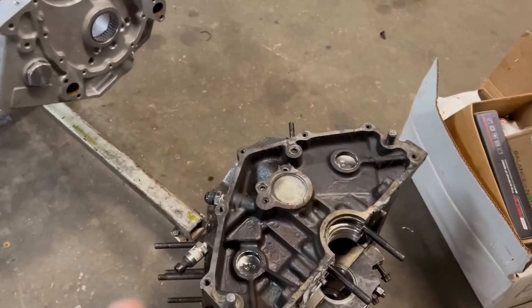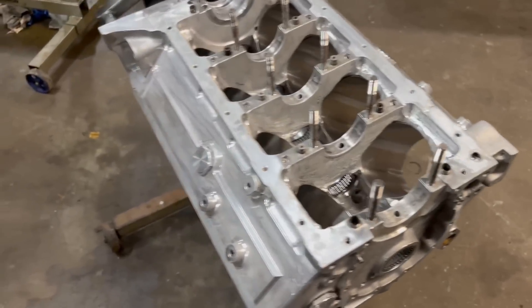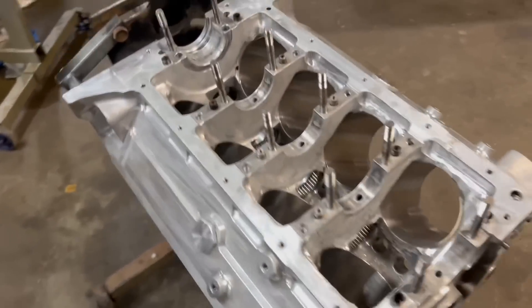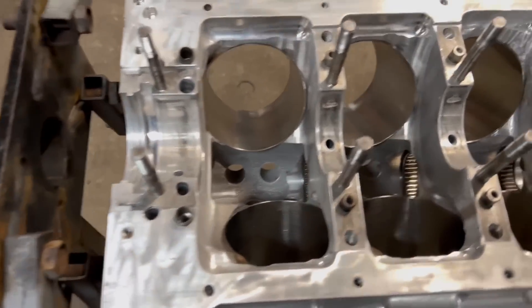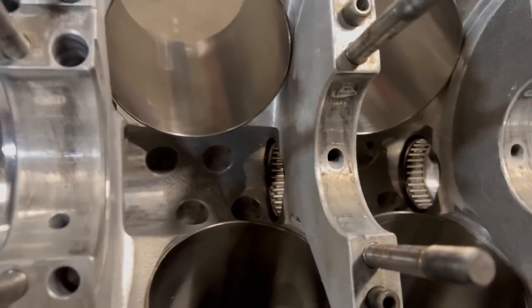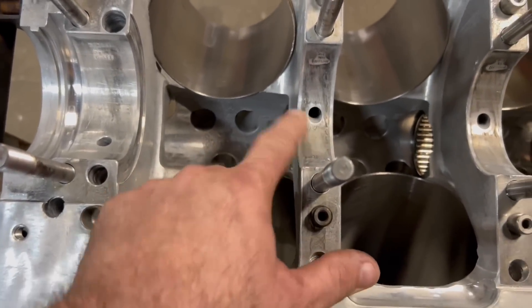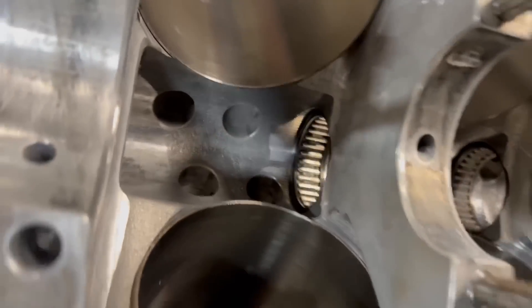Going back to one of my last videos where I was talking about my oiling system — Danny Ray, I talked to him some more and he told me something I had no idea about. When you have a roller cam bearing that just relies on oil splash, these actually do not directly receive oil down into here — it's just splash. So we need to take the spacer bearings off this other motor.